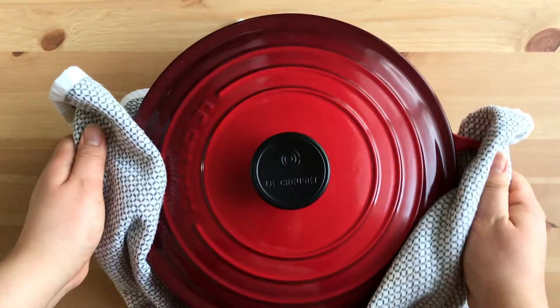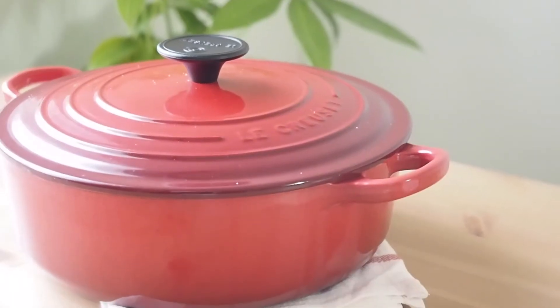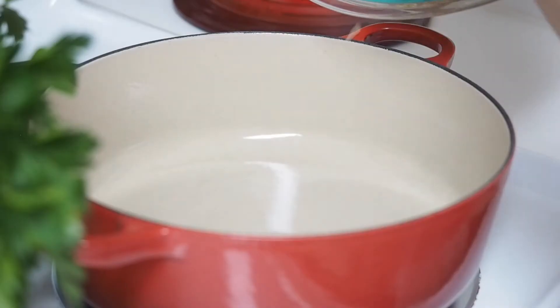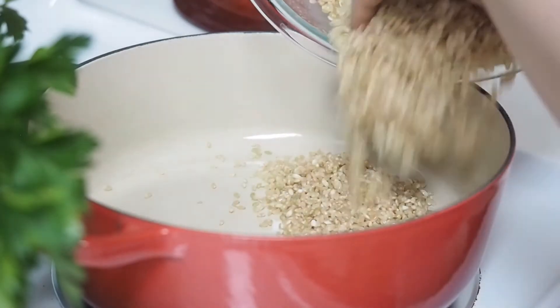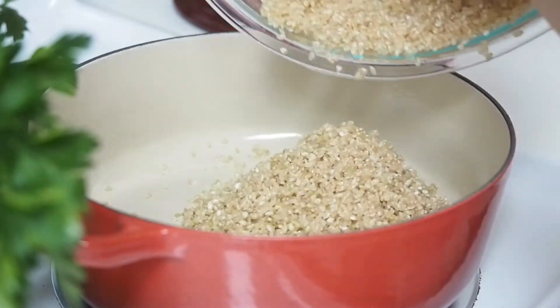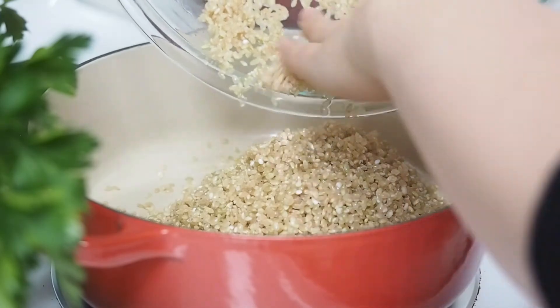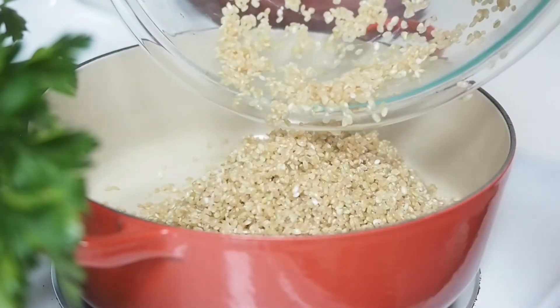Next, I'm gonna show how to cook with a regular pot — it's basically the same, so I'm gonna show some differences. Like before, soak the rice and add it to a pot with water. Since we're using a regular pot, water can escape more, so we're gonna add more water than we did with the pressure cooker.